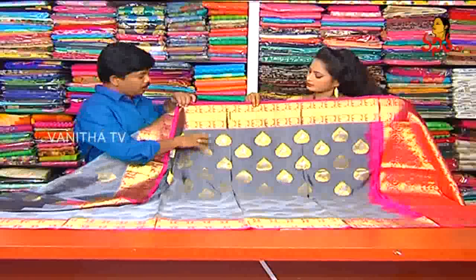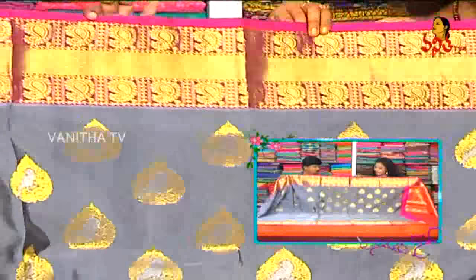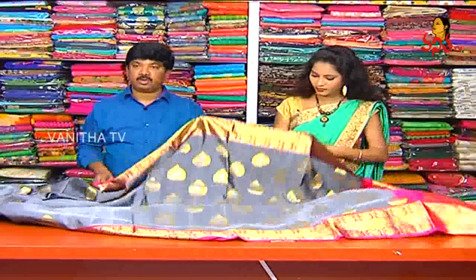The border is magenta pink — a rich pink color mixed with grey. It has a 20-border on both sides in the same style. The border has mango booties design, and the full sari comes with this 20-border.